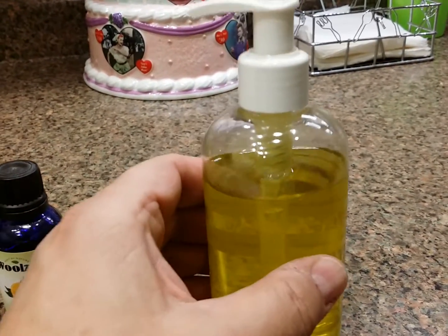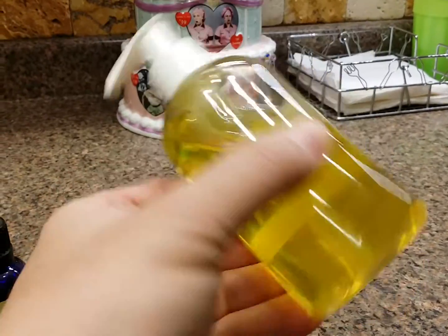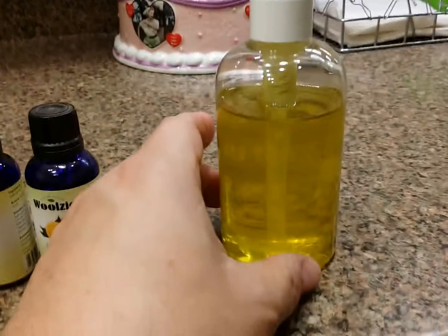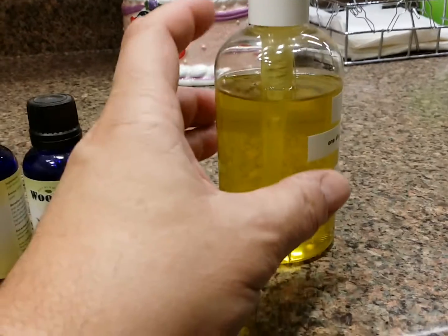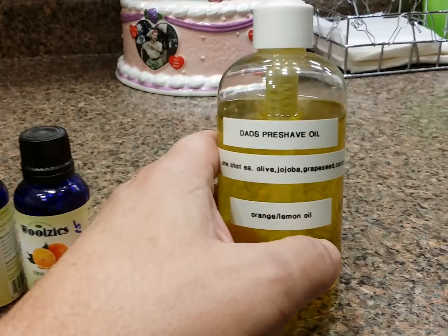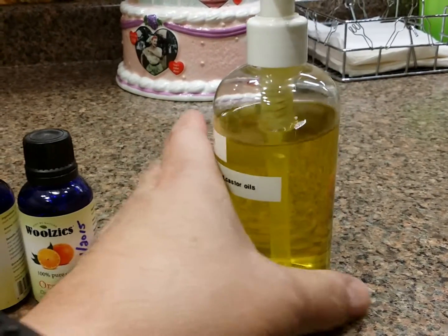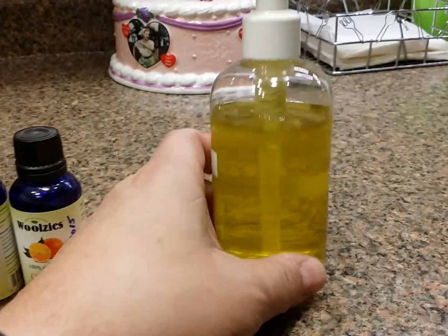You don't have to stir it — you just mix it this way. There are no air bubbles after you let it settle, so for all you people thinking it's going to oxidize, it doesn't. The bubbles come to the top and disappear. I named it Dad's Pre-Shave Oil. I put the recipe on the side so I don't forget it. This amount will last seven months of daily shaving.